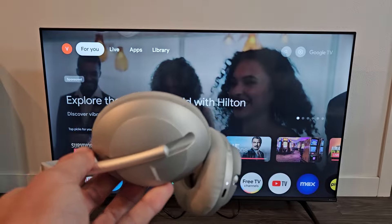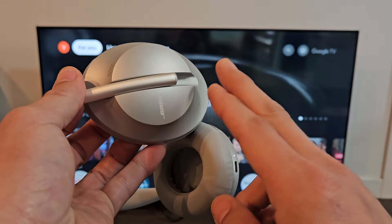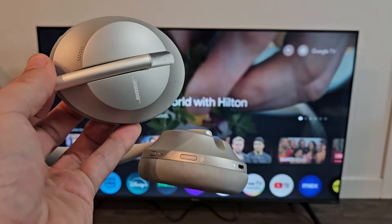If you have issues where you couldn't put it in pairing mode or couldn't connect or pair it, you can always hard reset these as well. If you want to do that, look in the link below. Good luck, guys.